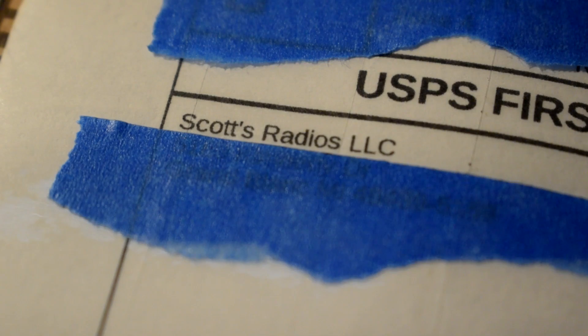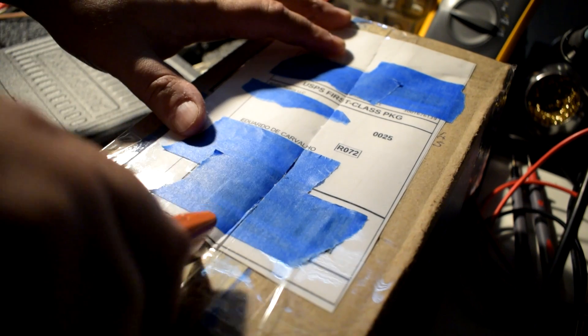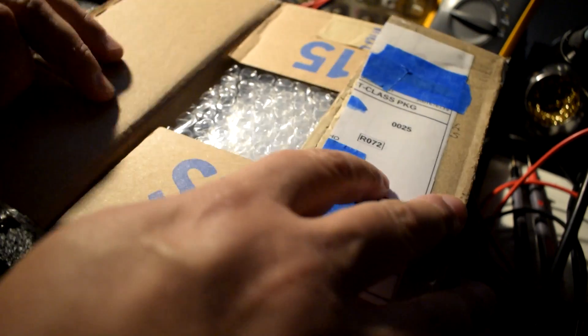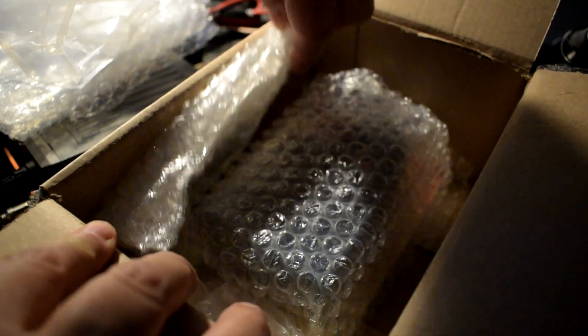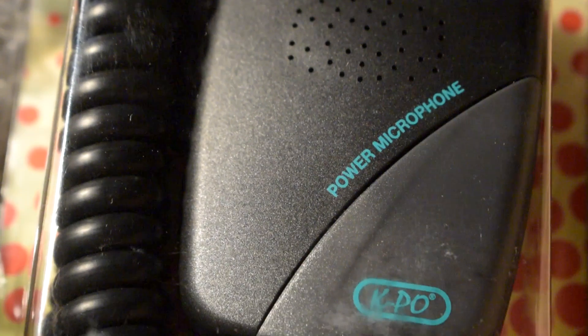Let's open the box and take a look. It's very nice packaging — bubble wrap, another bubble wrap, more bubble wrap. And here it is, the KPO-NM532.